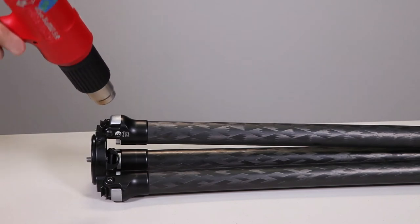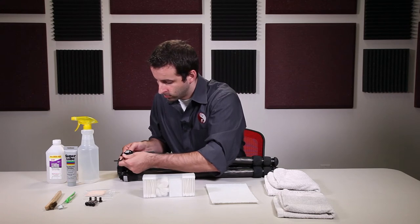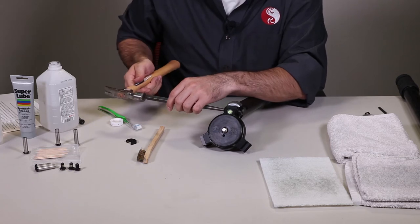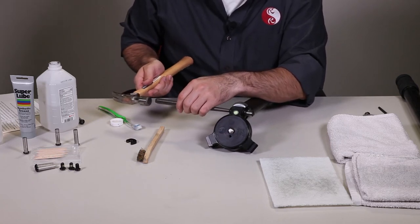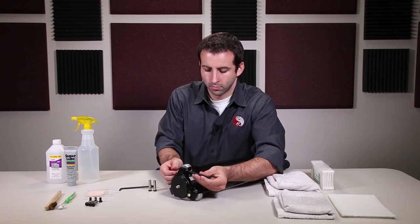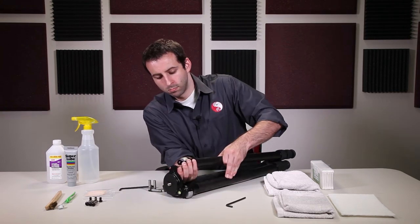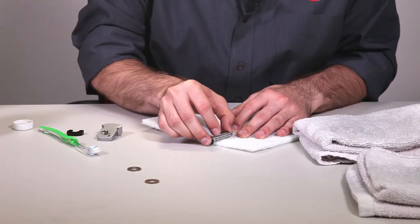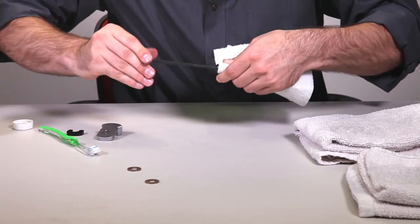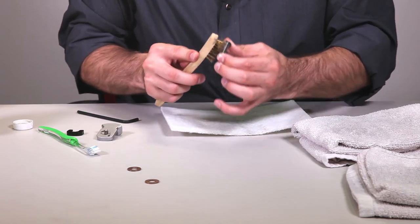If the screw is difficult to remove, possibly due to overuse of Loctite, you'll need heat to loosen the bond. Once you have one screw removed, go ahead and remove the wrist pin. If the wrist pin is difficult to remove, possibly due to over contamination by salt water or overuse of Loctite, you may need to use the hammer and long punch. Otherwise, the wrist pin should easily slide out of the apex. Now remove the clevis from the apex, keeping track of the washers. Clean the outside of the wrist pin thoroughly using a Scotch-Brite pad. If the Scotch-Brite pad isn't cleaning effectively enough, use the hard bristle brush to remove any external debris.